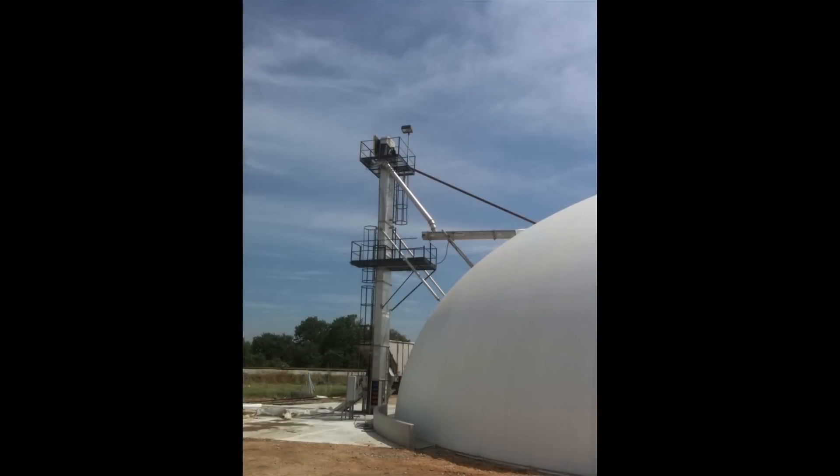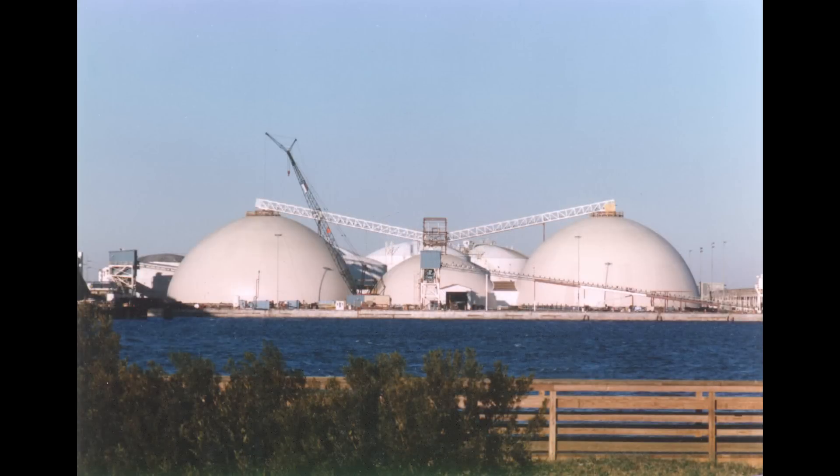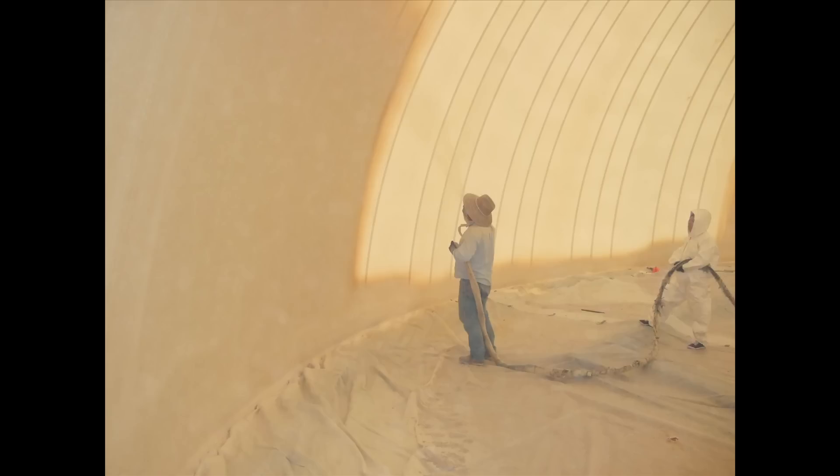Monolithic dome blend plants can safely store chemicals. The concrete used to construct the dome includes special additives. Those additives provide super strength and anti-corrosive properties that eliminate almost all corrosion caused by the fertilizer.